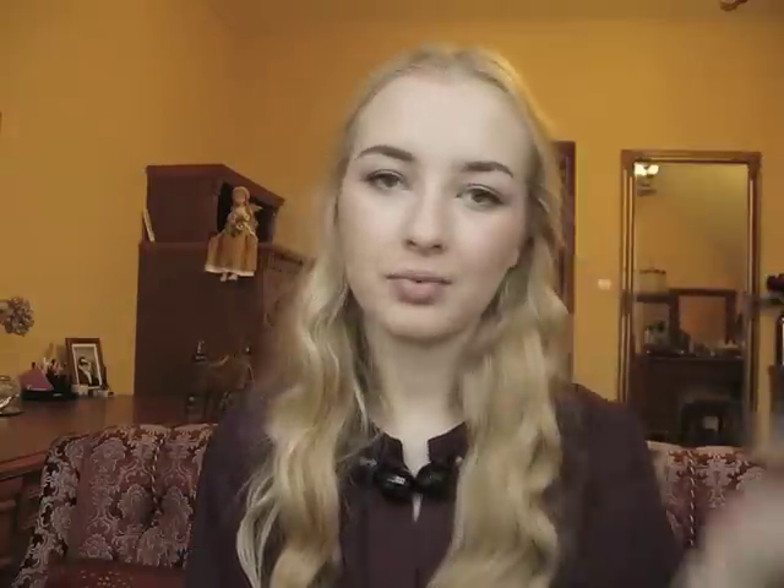I've read somewhere that the highlighter she uses — or that her makeup artist uses — is the Dior Amber Diamond highlighter, which happens to be my favorite highlighter. I'm using a fan brush to apply it just on the very tops of my cheeks to give some shine there, and then I'm blending the edges of the blush to make it more seamless.